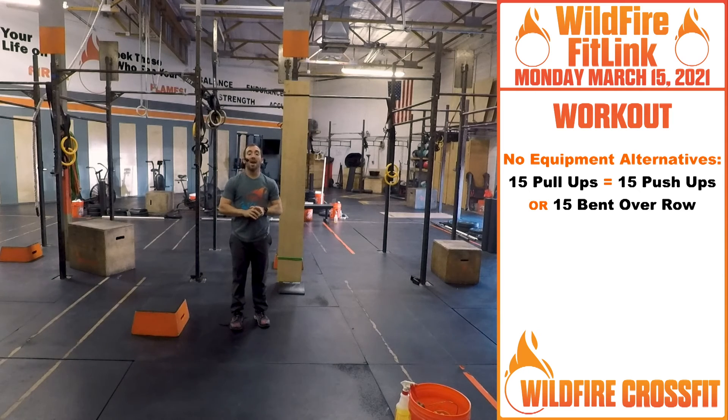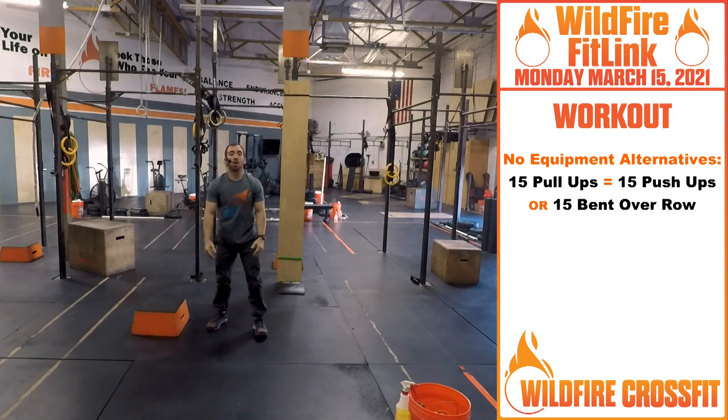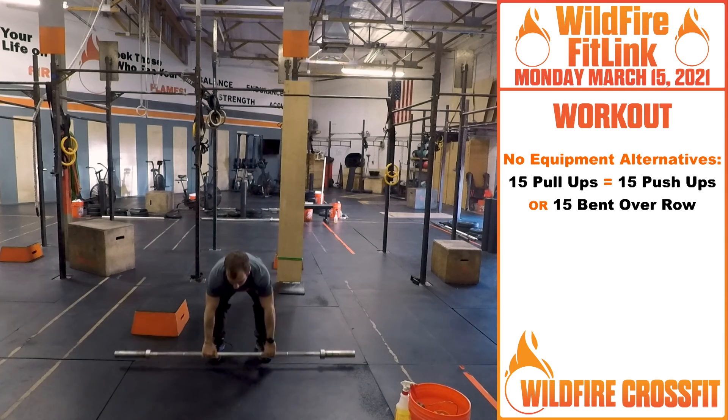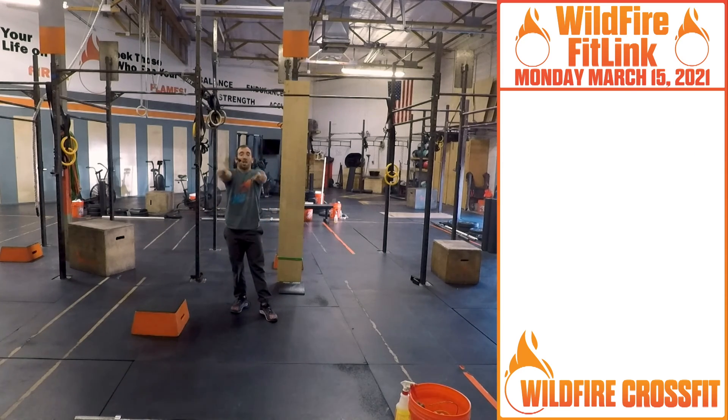Alternative: if you do not have a pull-up bar, you'll do 15 push-ups — regular push-ups. If you have weight, you could do a bent-over row with a barbell for 15. It's a 20-minute AMRAP. Have fun with this one — best way to start your Monday. Enjoy it. See you next time.